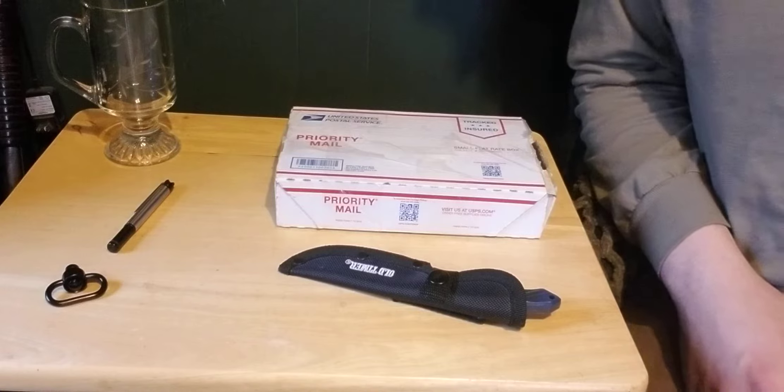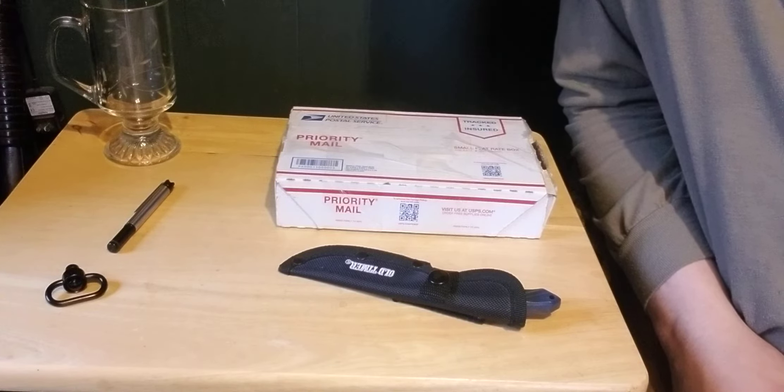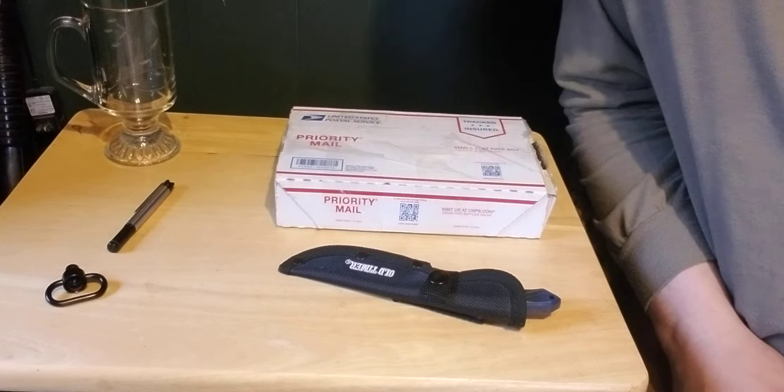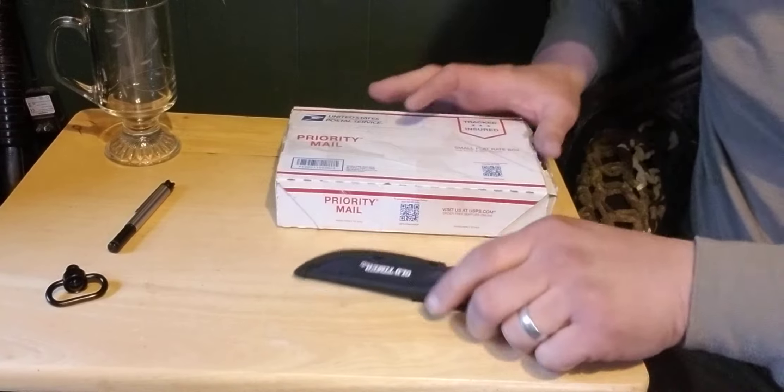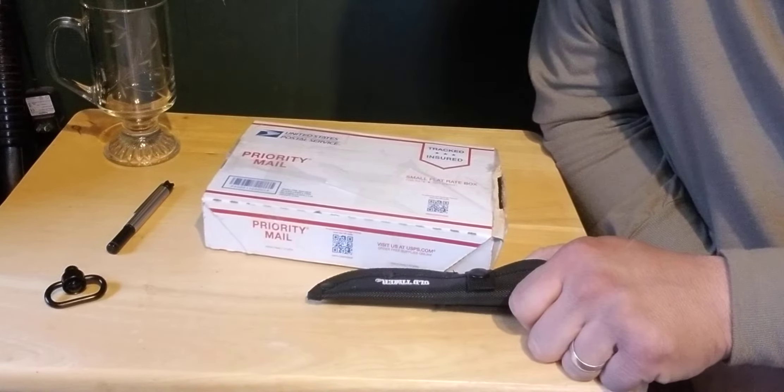Hey what's up folks, this is the SHTF Hunter. We got a package the other day from the East Texas Outlaw, and we're gonna dive into it here in a minute.